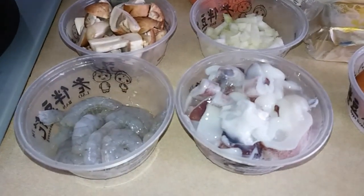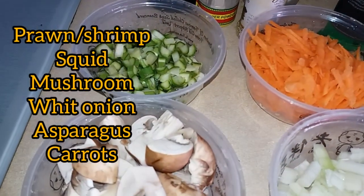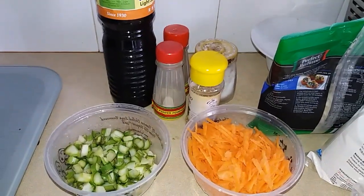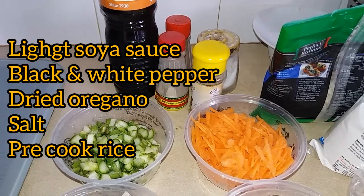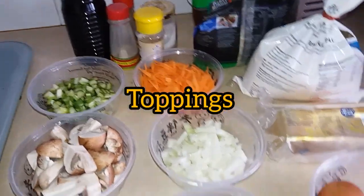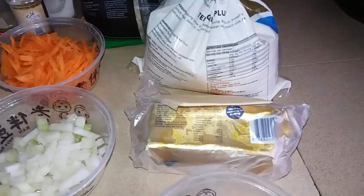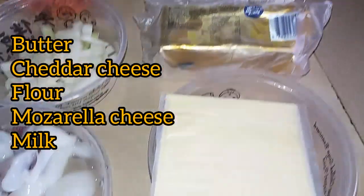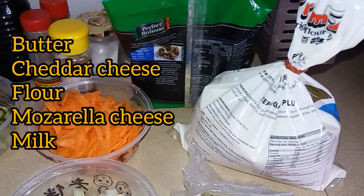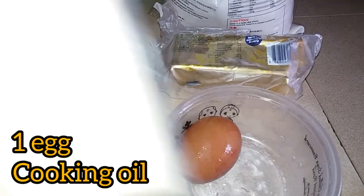Shrimp, squid, mushroom, white onion, asparagus, carrots, light soy sauce, black and white pepper, dried oregano, salt. We're also going to use cooked rice. For our toppings we're going to use butter, cheddar cheese, flour, and mozzarella cheese. We also need one egg for frying the rice.